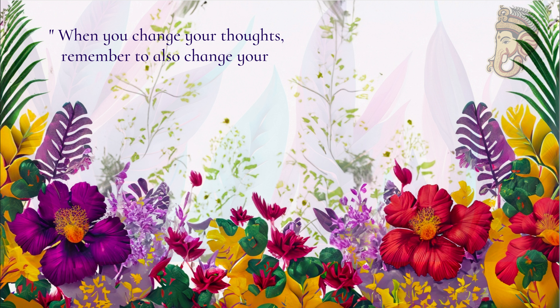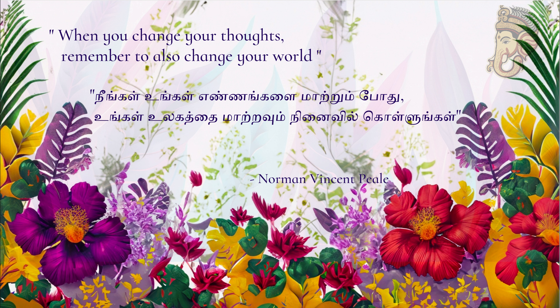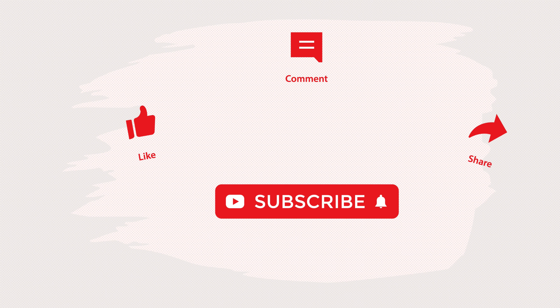Today's quote is: when you change your thoughts, remember to also change your world. Keep supporting me, be positive and always keep smiling. If you enjoyed this video, like, share and comment. Subscribe and click on the bell icon. Happy Sunday, Happy Cooking, Happy Eating. Thank you for watching this video. Meet you soon. Bye.